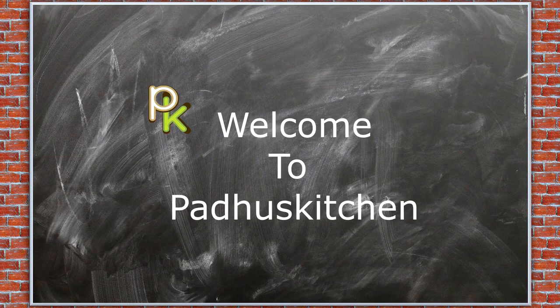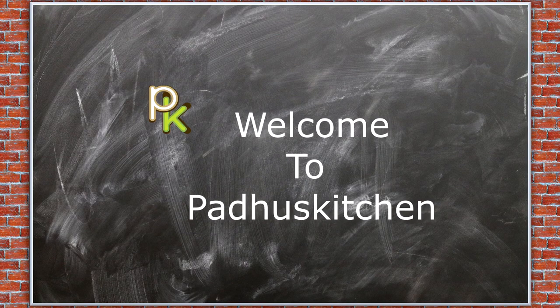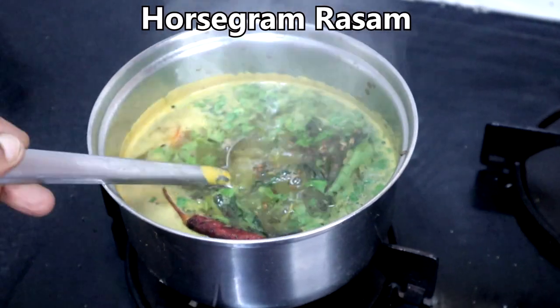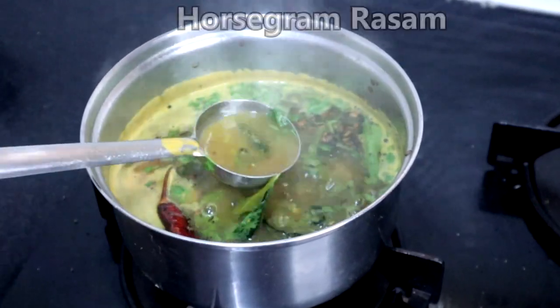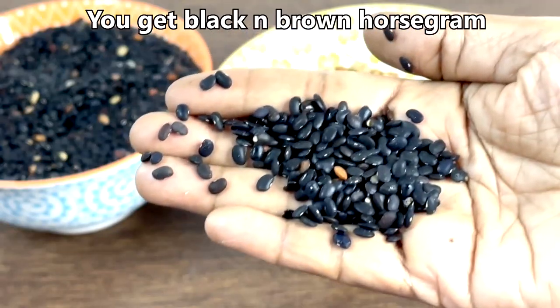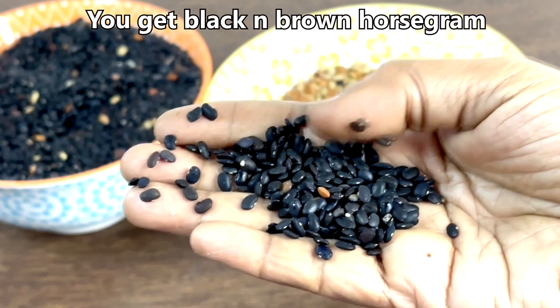Hello friends, welcome to Paddu's Kitchen. In today's video we are going to see how to make horse gram rasam. Horse gram is known as kollu in Tamil. It is a good source of protein and is also said to aid in weight loss. Do include it often in your diet.